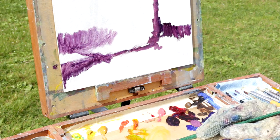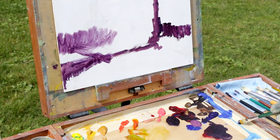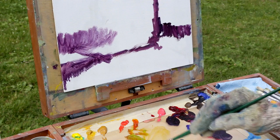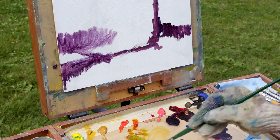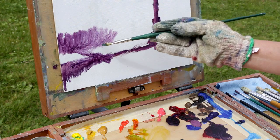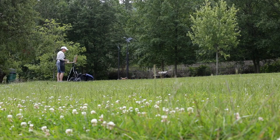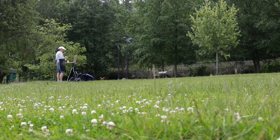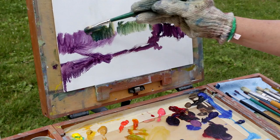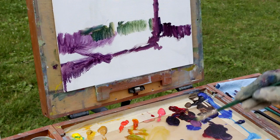Now if I wanted a green, a nice bright green would be to mix it with the phthalo blue — that's a little brighter than if I mix it with ultramarine. So let's put this green in the background, leaving little light areas for the bush. If I wanted a deeper green I'd go with the ultramarine.